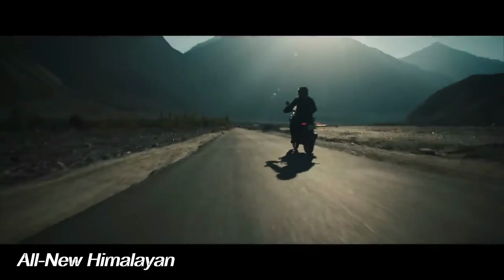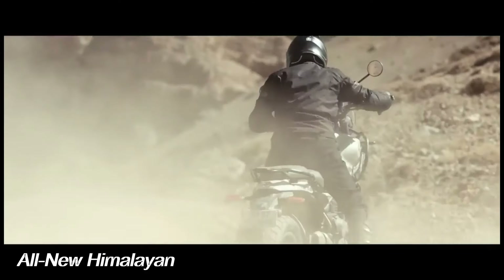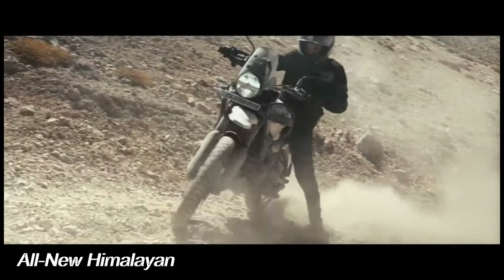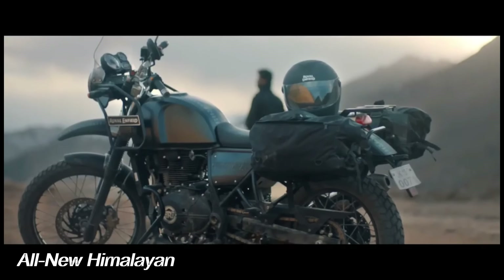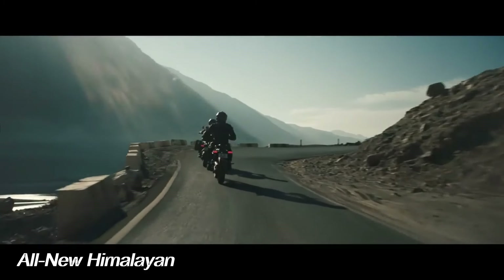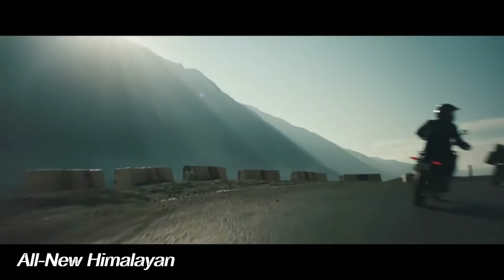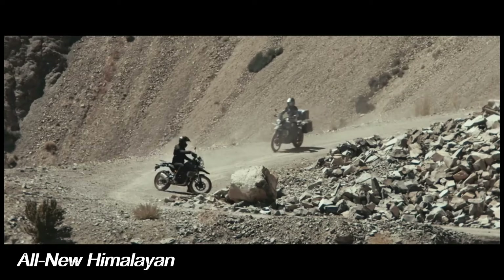Royal Enfield has answered stopping power with new Brembo stoppers that feature larger brake discs — 320mm in front and 270mm in the rear. As before, the Himalayan's brakes have a two-channel ABS system with rear ABS defeatable for off-road riding. Wheels are still 21/17 tube-type, but there is an option for cross-spoke tubeless wheels in the up-spec model variants.